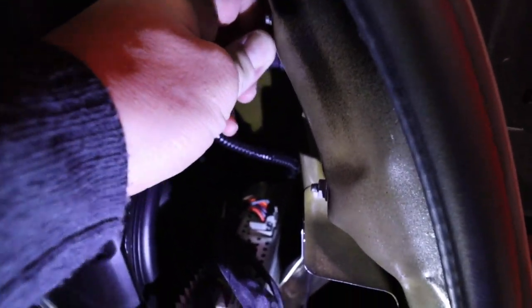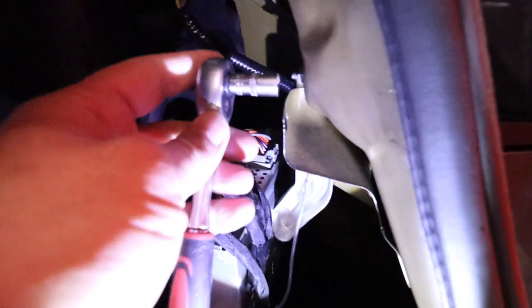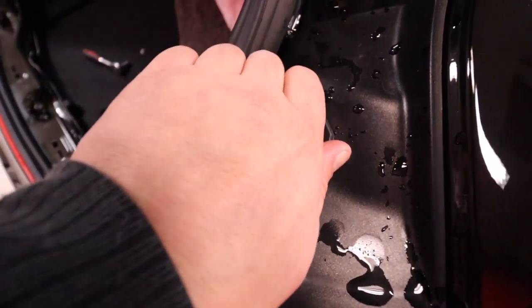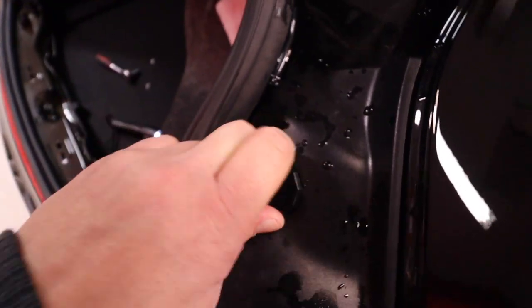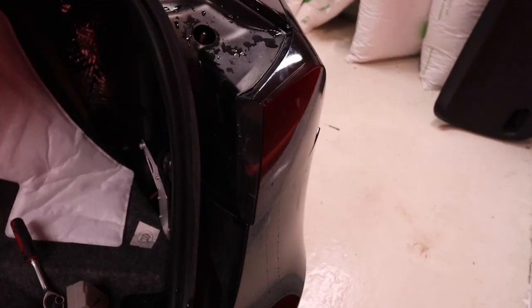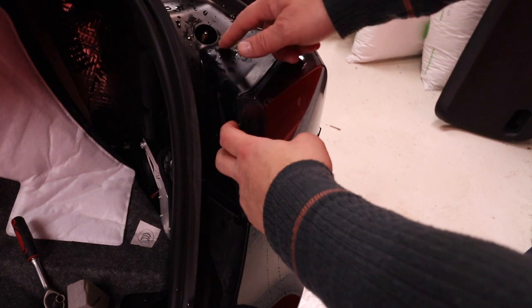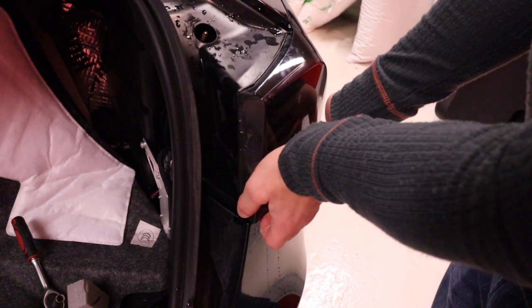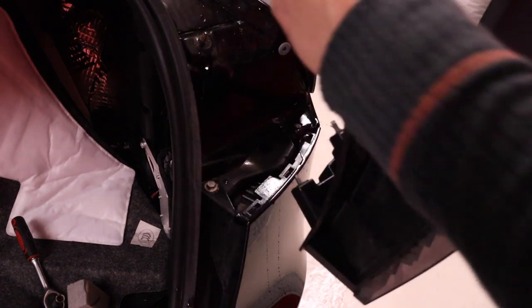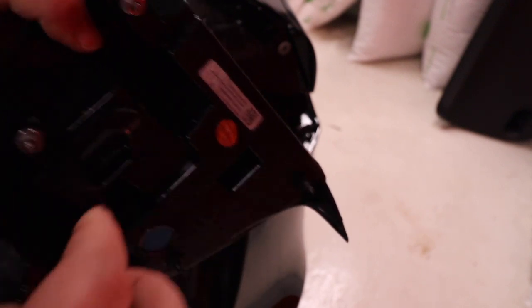We're just going to unplug this one — you just squeeze it and pull it out. Then we're going to unscrew these two 8mm bolts. They're already a bit loose. Then we need to unscrew this one — it can be very hard to get off. We were lucky. That's the last bolt. So now I can take it out. It's only those two bolts and there are two rubber plastic guiding pins, so keep a hand on the bottom of the light. When you put it away, just put the nuts back on so you don't lose them.